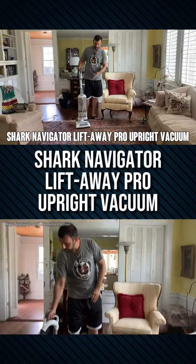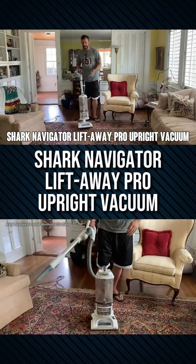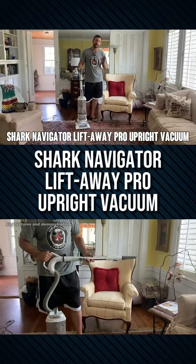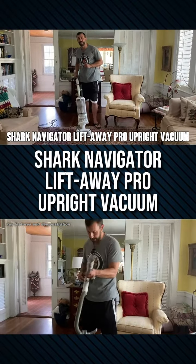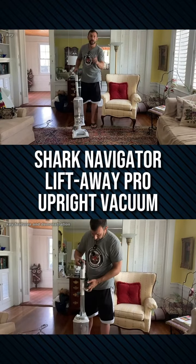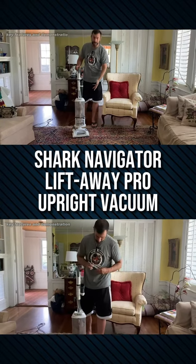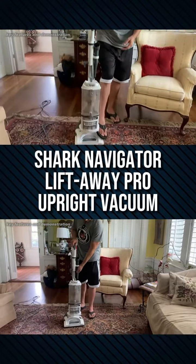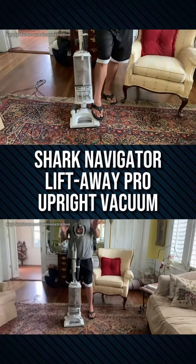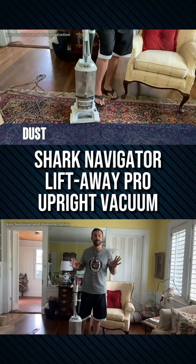Hey folks, today we're looking at the Shark Navigator. This is a lift-away vacuum. It comes in a variety of colors and is one of the most popular vacuums on Amazon. If our camera person will come up and do a close-up of the product, you can see this one's been used a little bit. We've tested it, it's tried and true, and it's absolutely a fantastic vacuum.